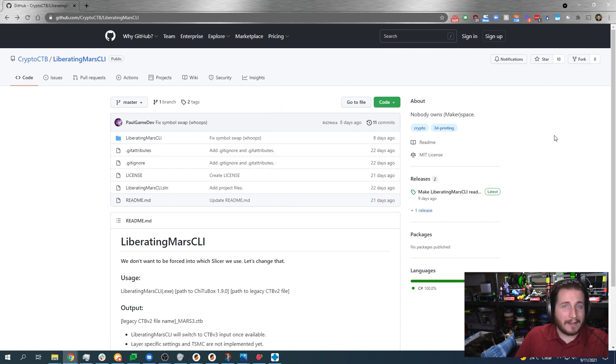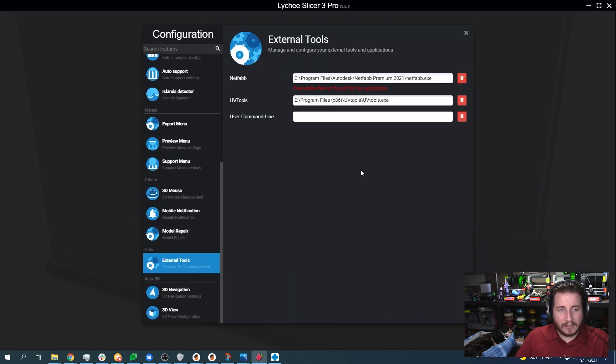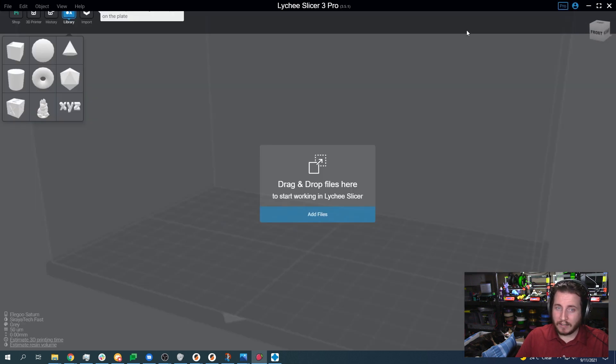Go ahead and extract the files and open up Lychee Slicer. From there, you're going to want to get the EXE for Liberating Mars and the EXE for Chitubox 1.9 and put them in the same folder — I don't care what folder, just make sure you know where it is. Inside of Lychee Slicer, you will go to your preferences, click External Tools and the User Command Line. I'm not going to tell you what to put there — you figure that one out on your own if you are so inclined.